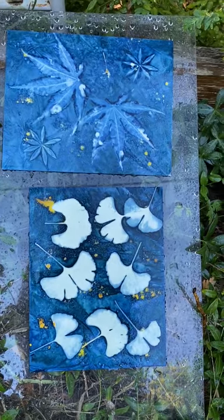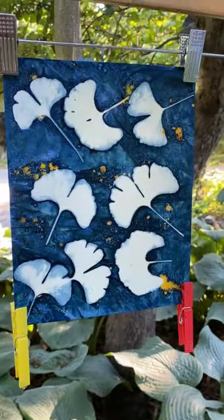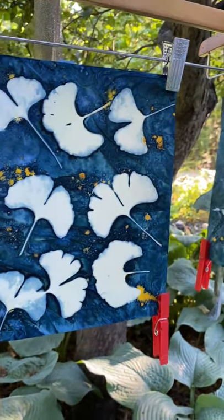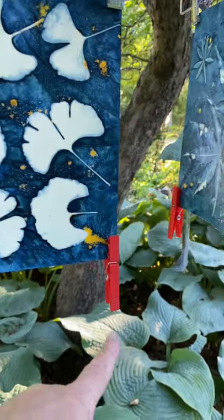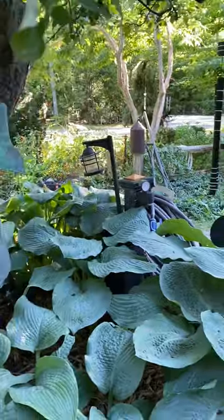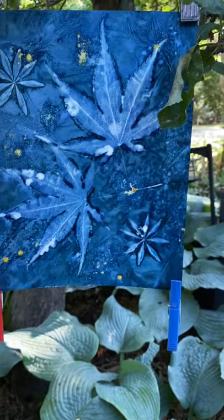Once they're dry I'll take a picture of them and put it at the end of the video. So that's all there is to it. I just wanted to show you the final product hanging in the apple tree. I put a couple of clothespins on the bottom just to keep it straight so it doesn't warp while it hangs. And there's the other one with the apple tree leaf in front of it.